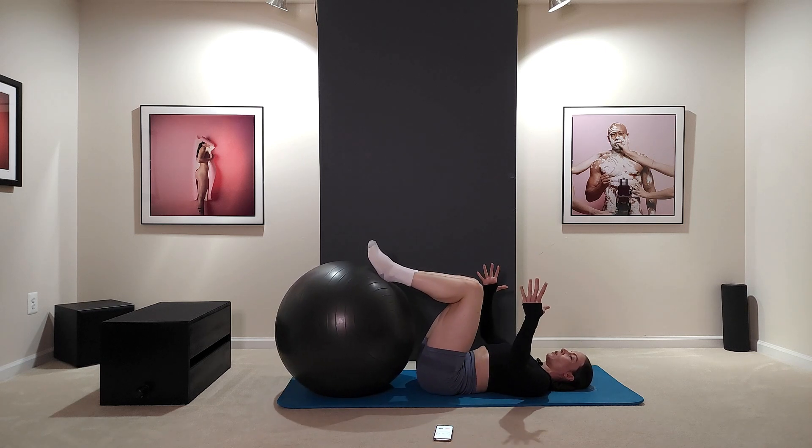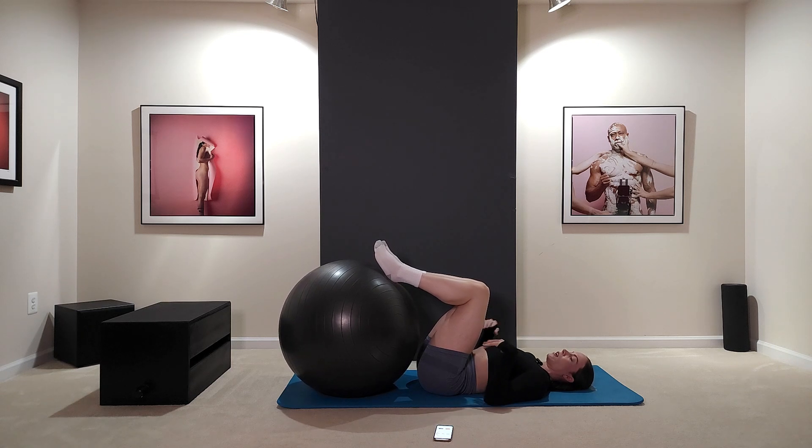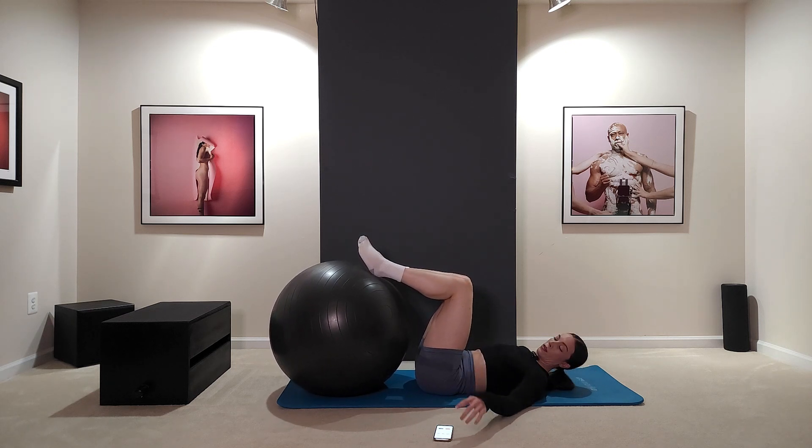When you squeeze the ball, you want to contract in as much as you can. You don't want to go super fast, but you want a nice exhale on the way in and inhale on the way out. Make sure your breathing is good. With the reverse crunch, really keep the tension on the inner thighs — you should engage your core and feel this all throughout your upper thighs, inner thighs, and abs.